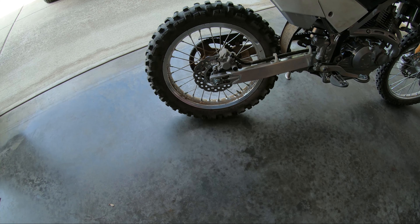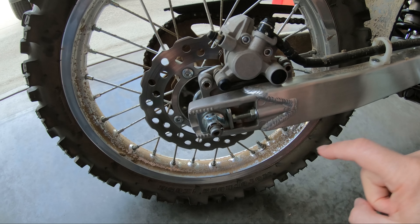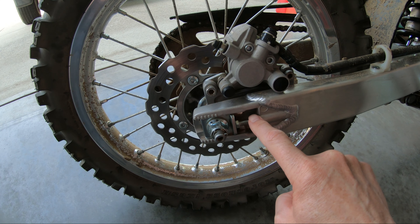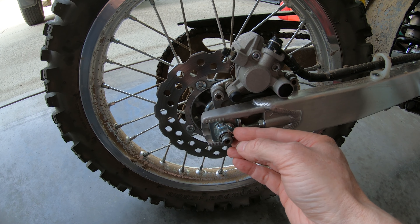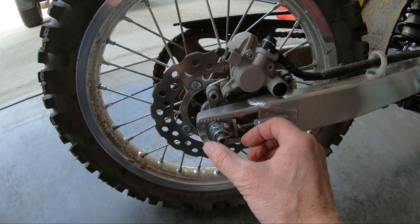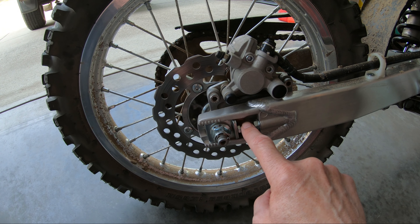You want to measure the chain tension in multiple places along the chain because the slack can vary. These are the chain adjusters — this is the lock nut here. Turn this bolt to push the axle back, or you can thread the bolt in and then push against the wheel to move the axle towards the front of the bike.